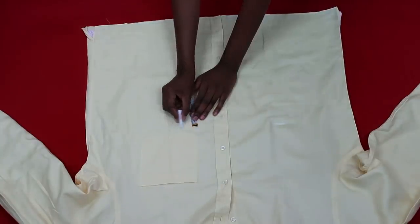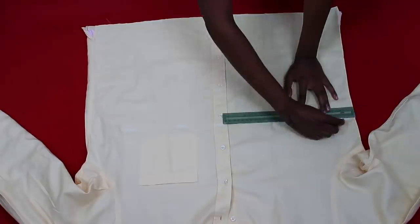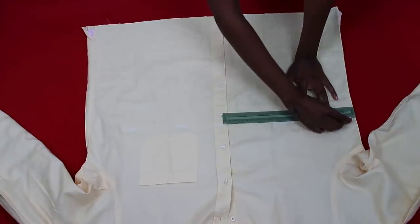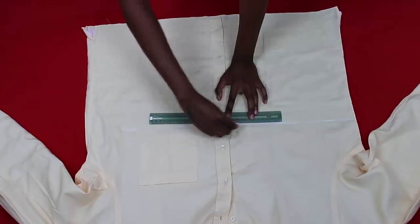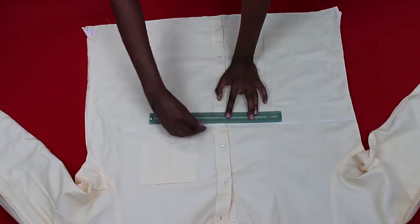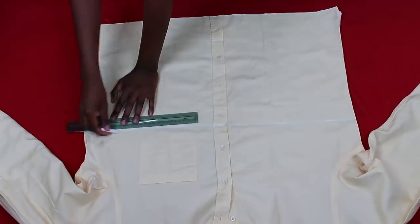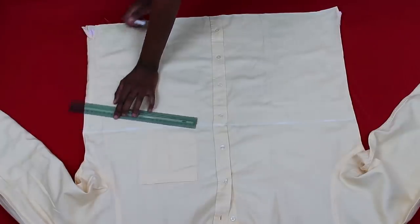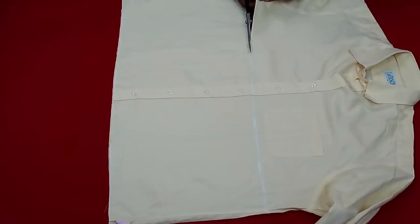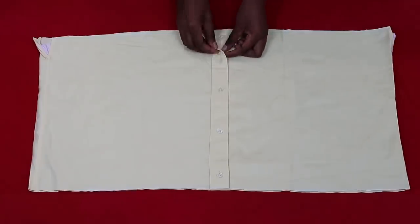Now I'm marking 34 centimeters from the bottom — this is going to be the length of my top. I actually ended up reducing it later, but let's work with it for now. Using chalk and a ruler, I drew a straight line across those points to have a proper guideline, because I'm pretty bad at cutting in straight lines. Then I used scissors to snip off the fabric.